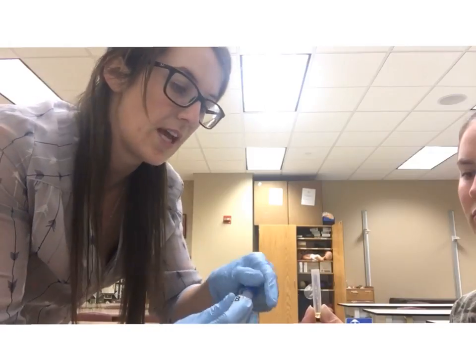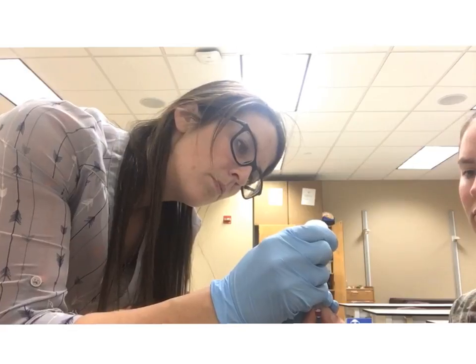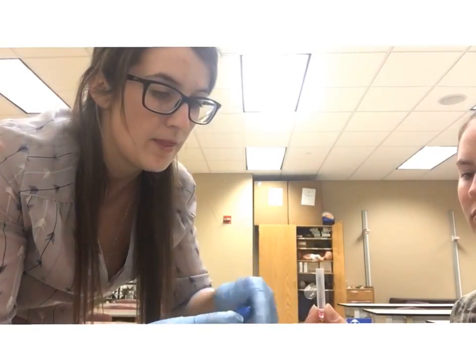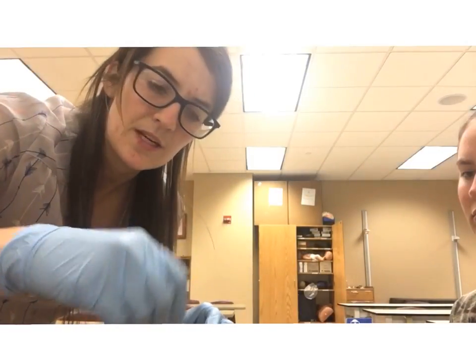You want to do this immediately before you do your test — you don't want it to sit for very long. Then we're going to go ahead and swirl that around to mix it up.